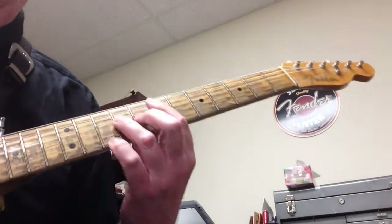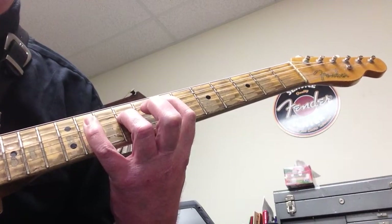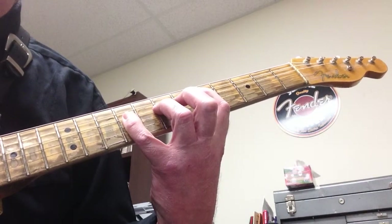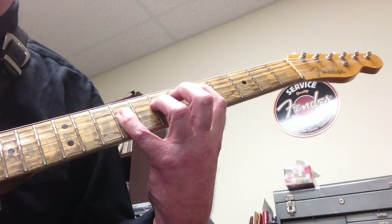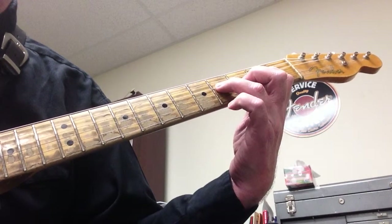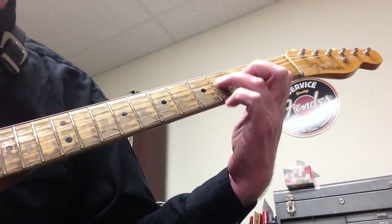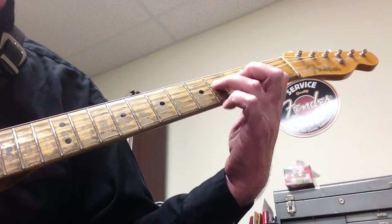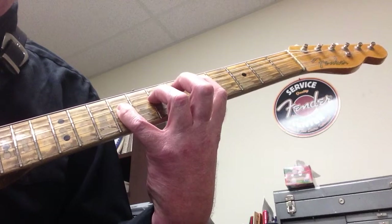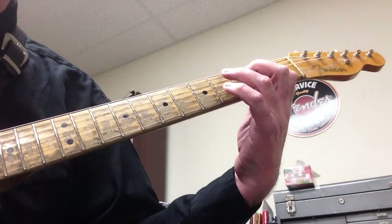Let's try it again a little bit slower: E5/E6, D5/D6, A5/A6 at the 5th fret, D5/D6, then A5/A6 for two bars.